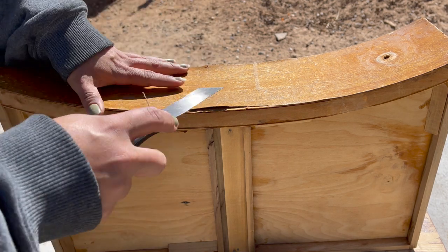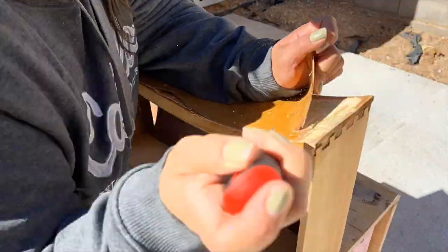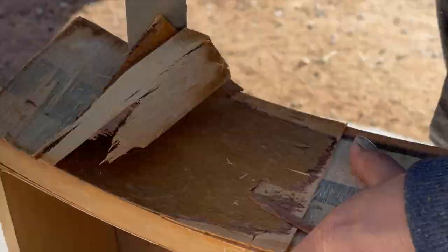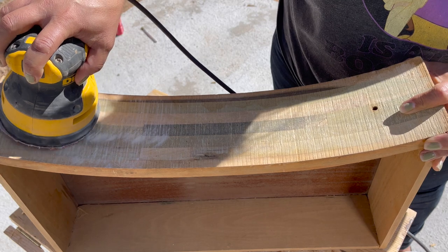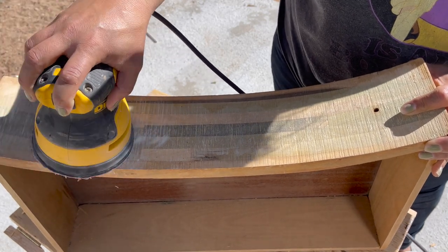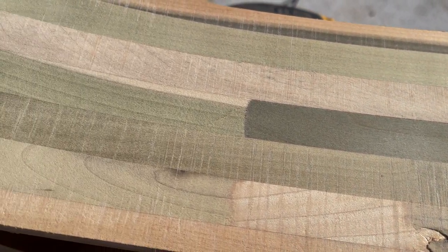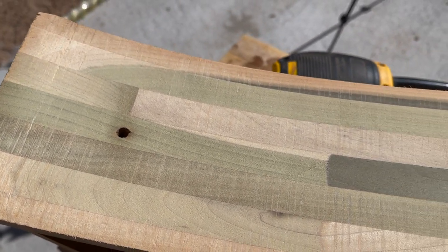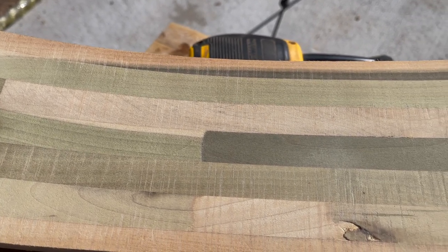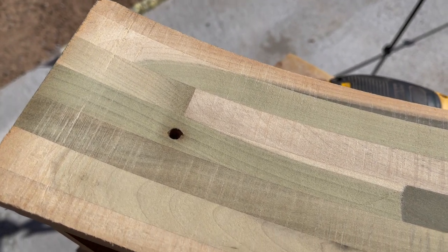To remove the veneer, I used a skinny flat metal scraper, just wedged it in between the layers and lifted it up. This veneer came off super easy, which doesn't always happen. Because of all that glue the veneer was adhered to the drawer top with, I started off with 60 grit sandpaper and then worked my way down to 220. Look what was underneath that veneer — I think this is poplar because it's kind of green, and they just used a bunch of pieces all glued together. Doesn't that kind of give you Frankenstein vibes?